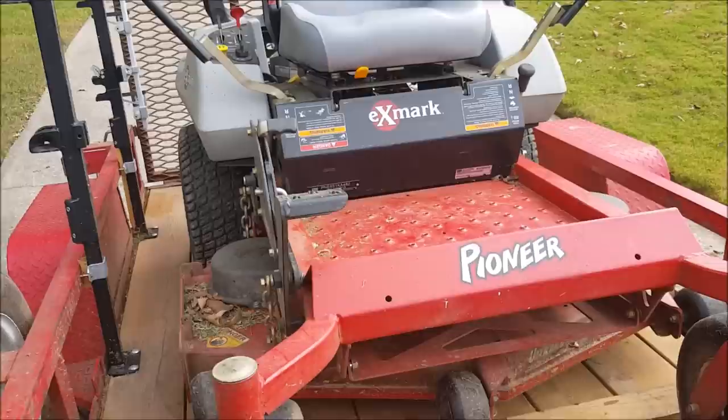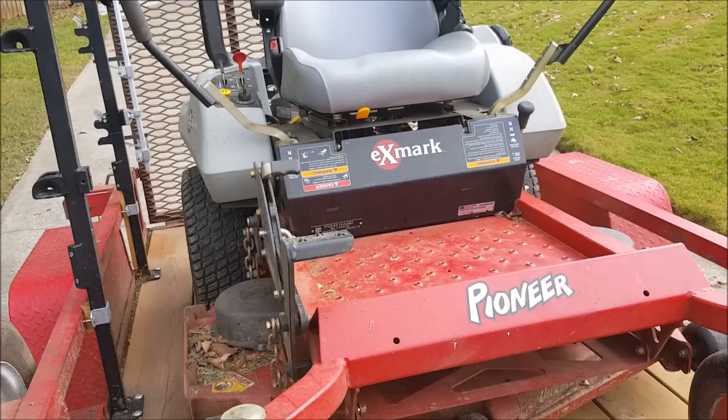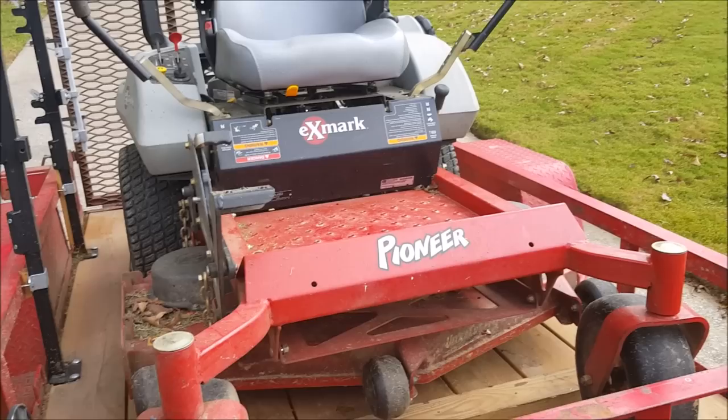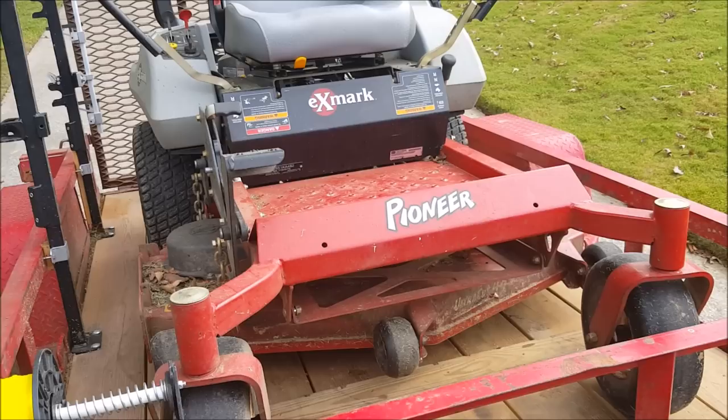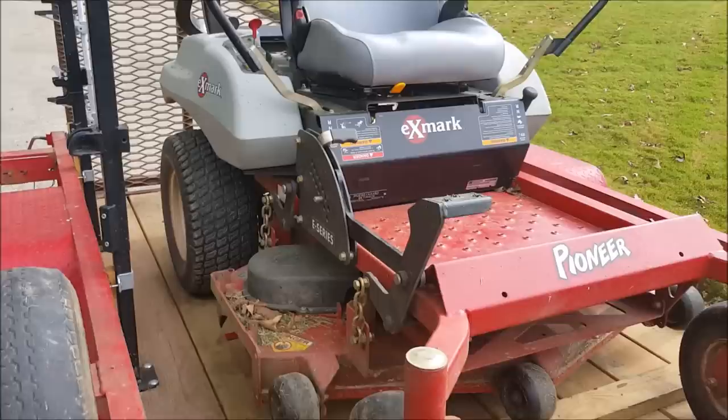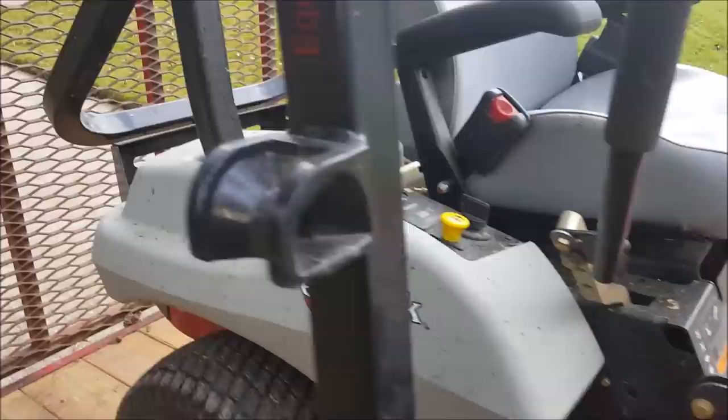That said, this is still a great mower to start out with, and not all budgets are the same. If you were to go purchase a mower like this new, you're probably looking somewhere in the range of $5,500 to $6,000, or models similar to this maybe closer to $5,500 — it just depends. They have an E series, an S series, maybe an X series, and there are different sized decks. You're going to pay more for a bigger deck. This is a 48-inch deck.